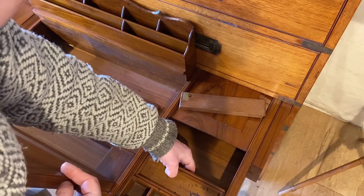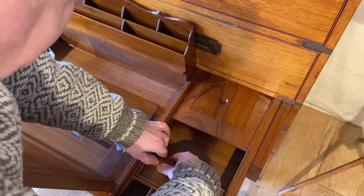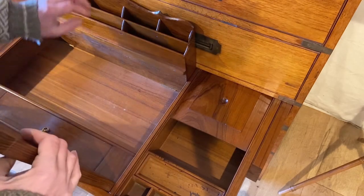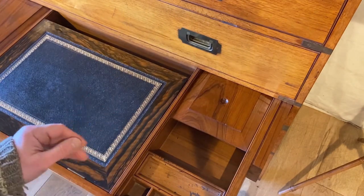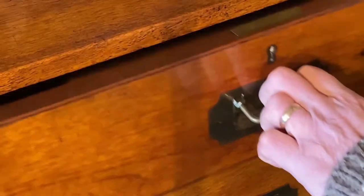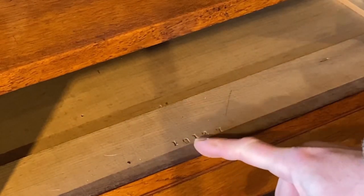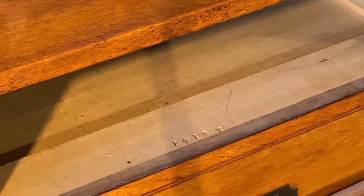Let's pop that back in there, fix that back - nice clicking sound. And one last little bit of evidence that it's the Army and Navy store: if we remove the top left hand drawer, we can see here stamped to the secondary wood a model number 19127. That type of numbering was fairly typical of the Army and Navy store.